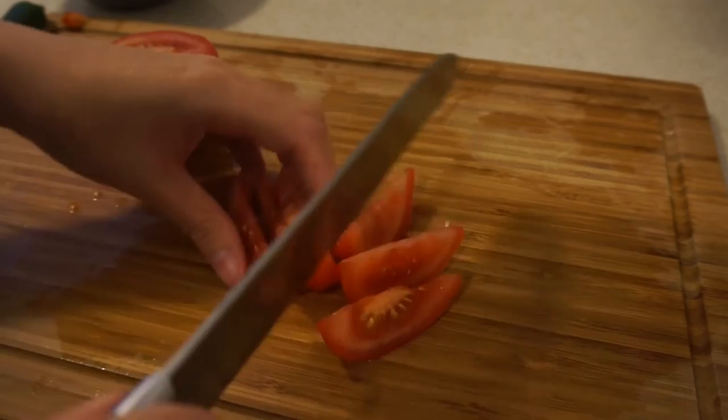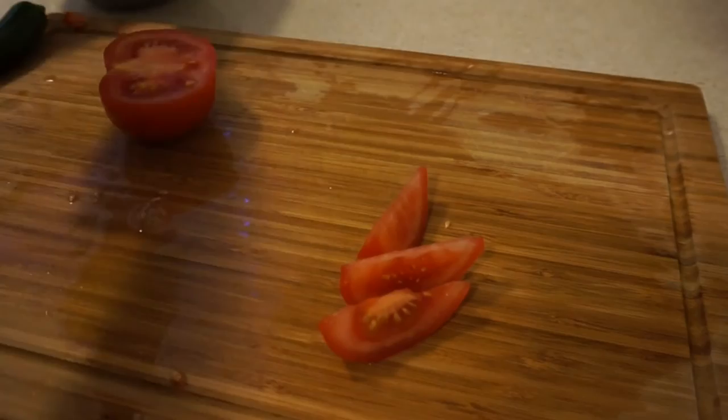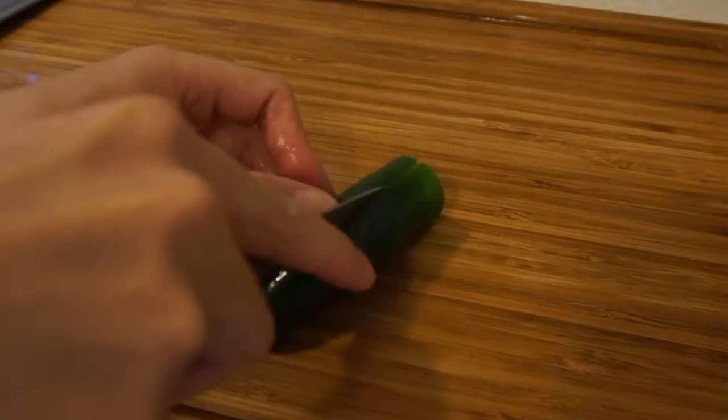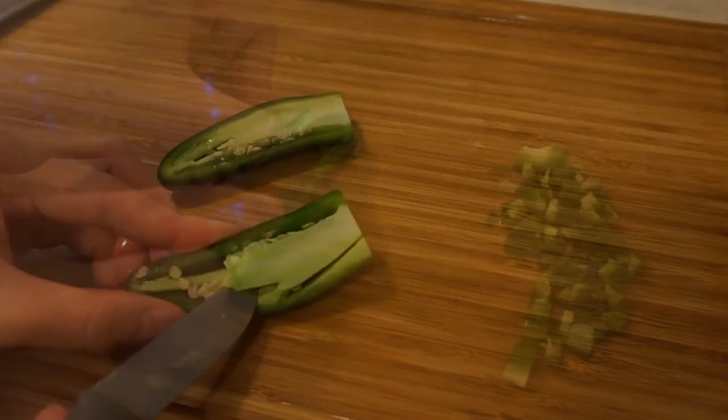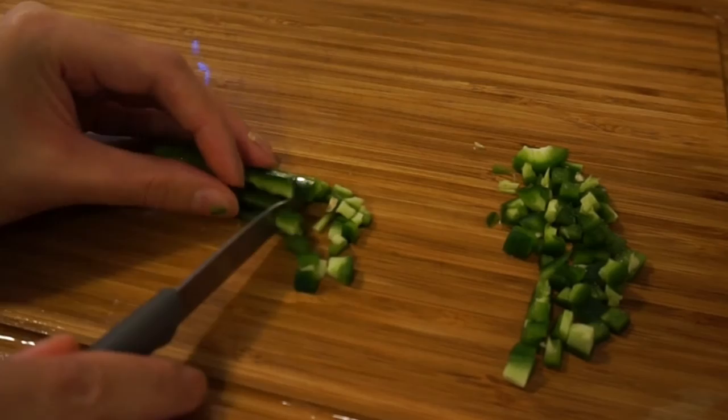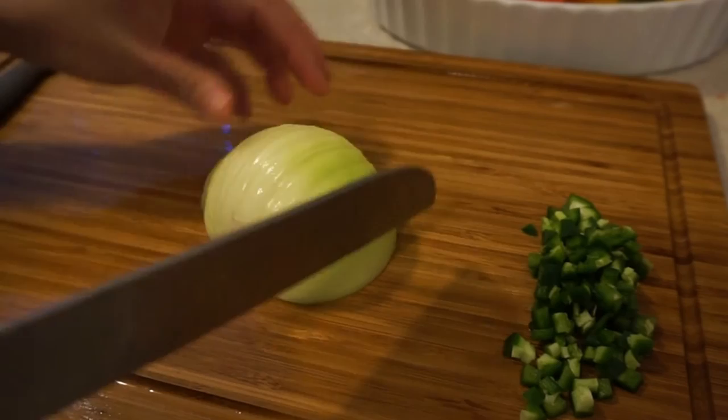Meanwhile I'm going to dice two tomatoes and one jalapeño. I'm going to remove the seeds because I don't want it too spicy. And then half a large onion.